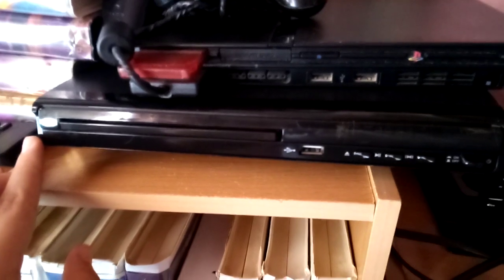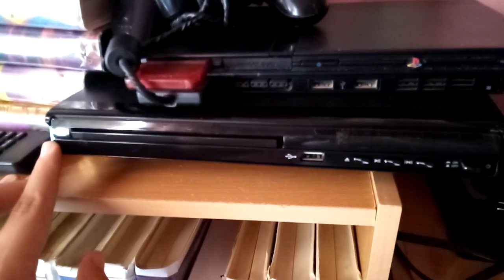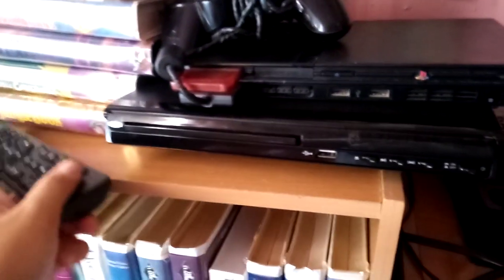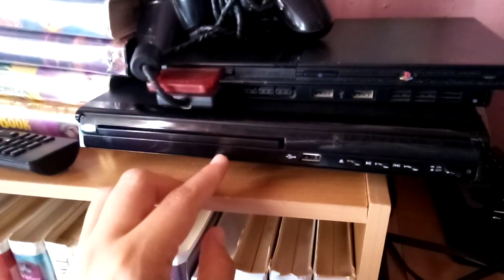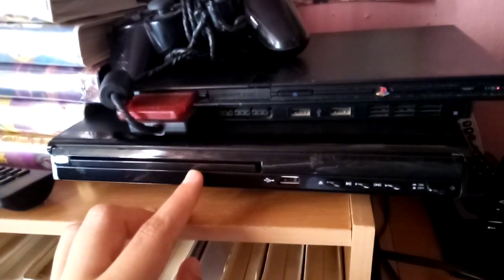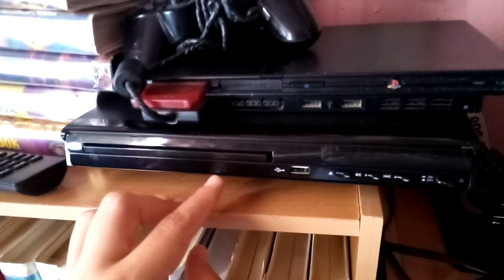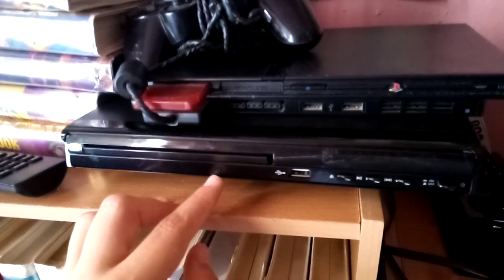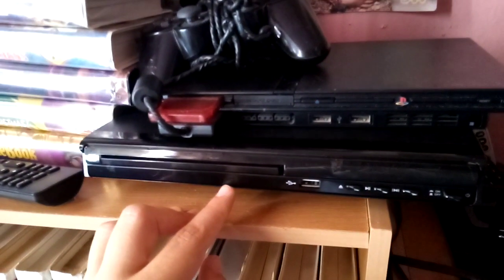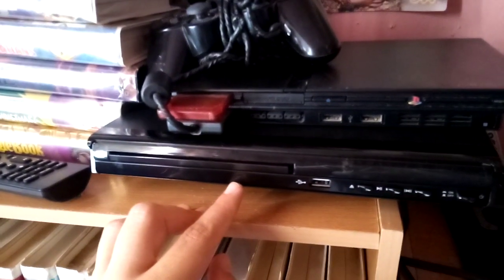It was a replacement because the old one keeps saying no disc, and it came with this remote. It's an HDMI DVD player, and I can do some DVD openings and play some DVDs and do something with this one.